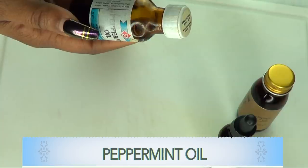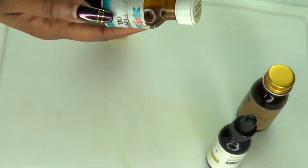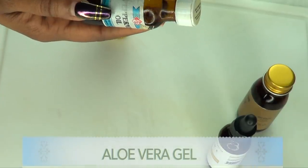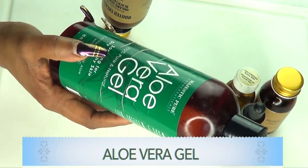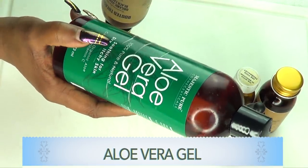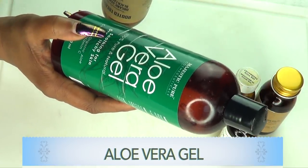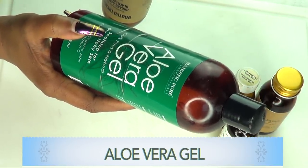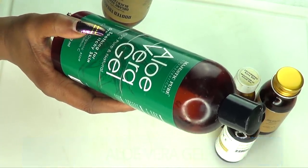When mixed with the other ingredients, the peppermint oil not only stimulates the hair follicles but it also helps with circulation. Our next ingredient — and this is the only ingredient with water — is aloe vera gel. Aloe vera gel is great for the skin overall, but when it comes to your hair, aloe vera gel is a wonderful treatment, a wonderful conditioner for your hair.